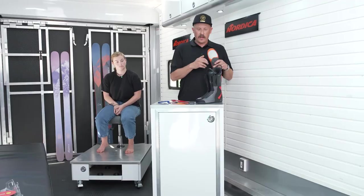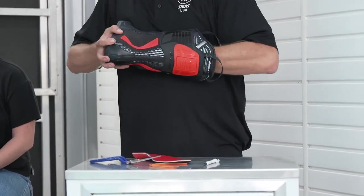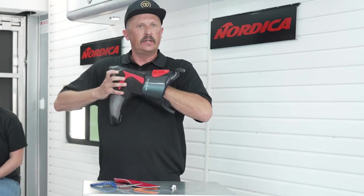Once you have done that visual check, simply grab your liner, open it nice and wide, keep your hand on there, make sure you get the toe of the insole all the way up in the front, and then you're just going to push the heel down very simply. Once you've done that, you're ready to roll.